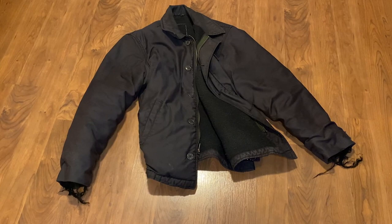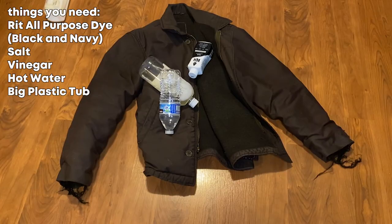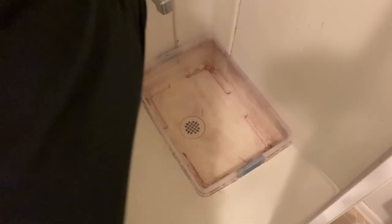The jacket I'm using today is a 1960s–70s A2 deck jacket. What you'll need is red all-purpose dye, and since the jacket is brown you also need navy blue dye and black dye, plus salt, vinegar, a source of hot water, and a plastic tub you don't mind ruining.